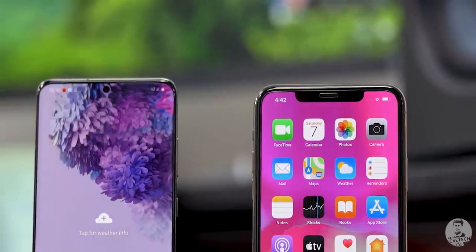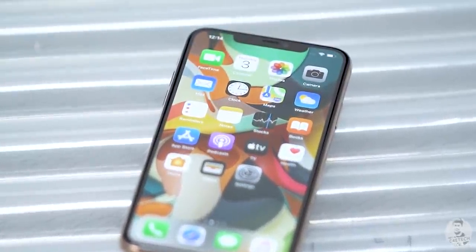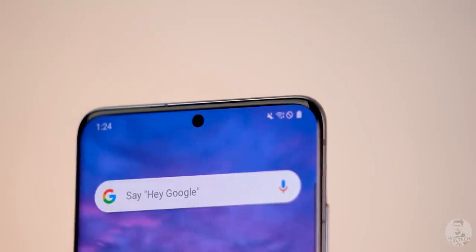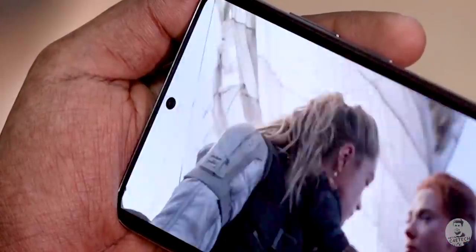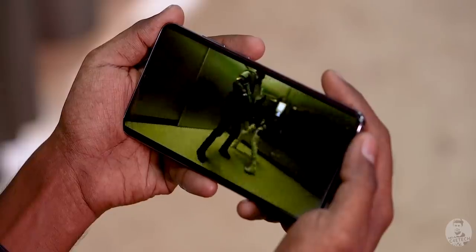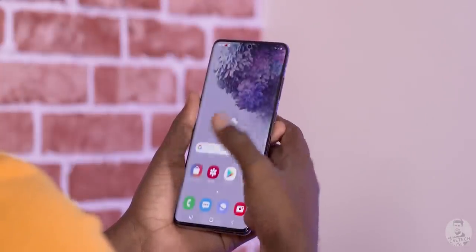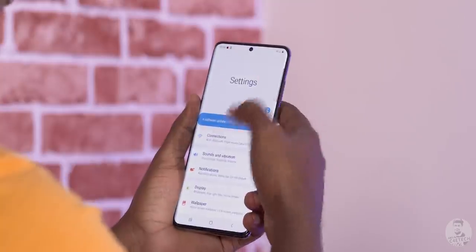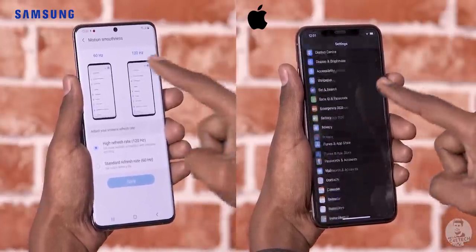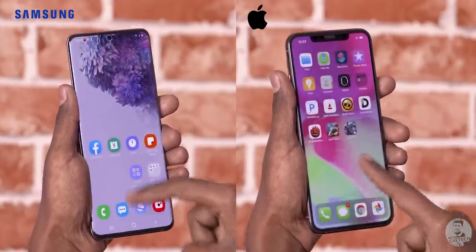One thing that does set them apart is the notch. On the iPhone we've got this wide notch up top because that's where all the hardware for Face ID is, along with the 12 megapixel selfie camera. On the S20 Plus we have the Infinity-O panel — basically a tiny punch hole holding a 10 megapixel selfie snapper — it's way less distracting while watching movies. Use the S20 Plus for a while and it starts to feel smoother, almost like One UI 2.0 has become faster than iOS — but that's because of the 120Hz refresh rate on this display, which Samsung is calling Dynamic AMOLED 2X.